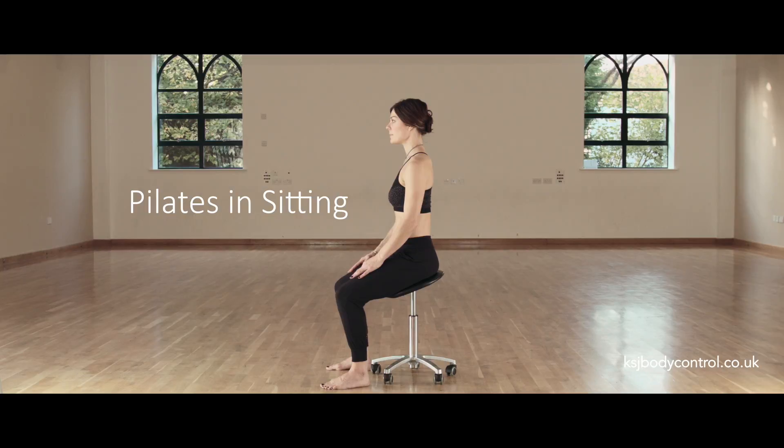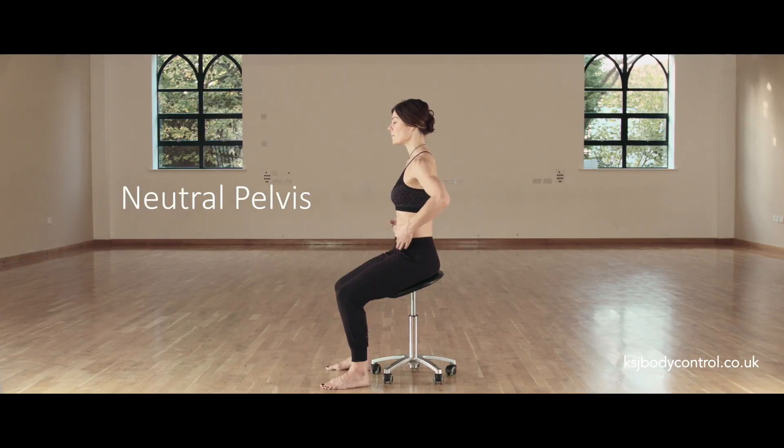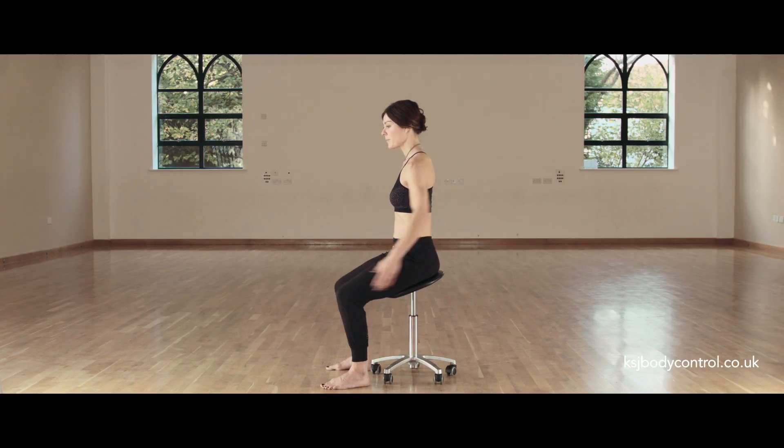So the first thing we need to think about is the height of the chair. Recapping from my first video blog, Pilates in standing, our centre or position of the pelvis is vital. We are looking for a neutral pelvis where the pelvis is upright and the two hip bones and pubic bone are in one level plane. To achieve this comfortably in sitting, the pelvis needs to be above the level of the knees.